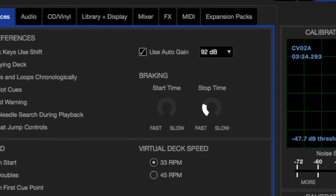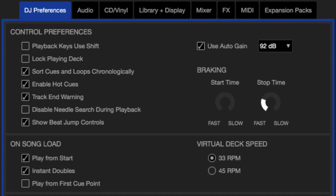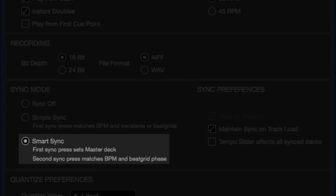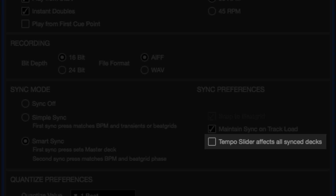Go to your Setup. Under Setup, go to DJ Preferences, and under DJ Preferences, go to Sync Mode. Under Sync Mode, you'll see Smart Sync. Turn it on. There's also an additional option for Sync Dex to follow the tempo slider. Check it out.